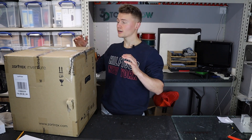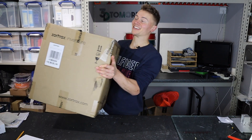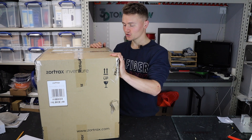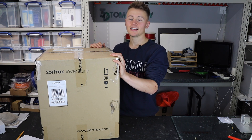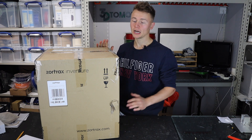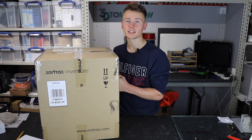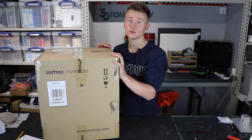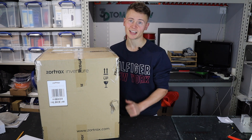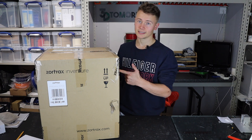In box number one — and believe me, this box is really heavy — we've got the Zortrax Inventure. The Zortrax Inventure has actually been out for a little while, but just recently Zortrax have decided to really push this machine, and there are some incredible deals on it at the moment. You can pick one up for 716 Great British Pounds if you're in the UK like myself. Let's get it open.